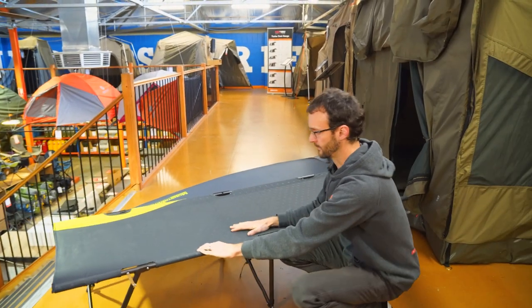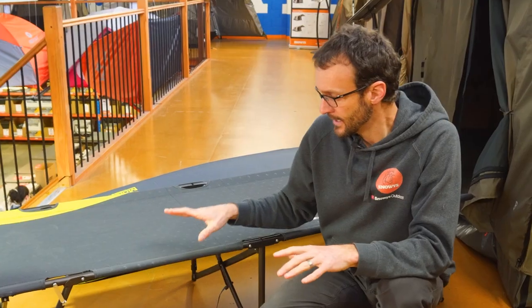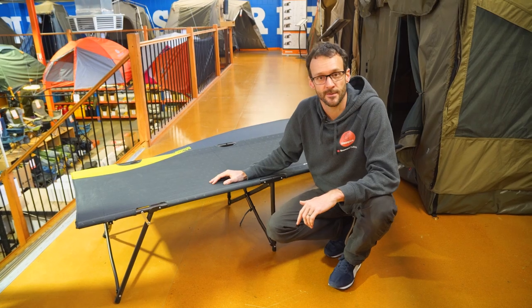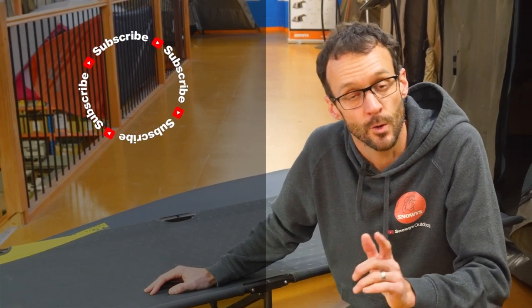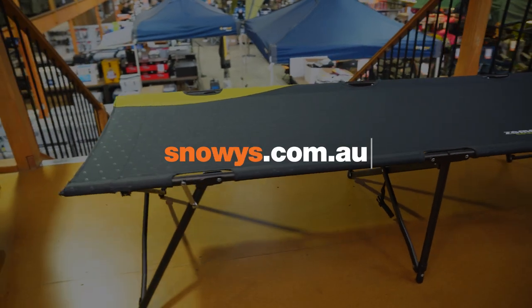That's pretty much all the features on the Speedy Bed from Zempire. It's a really easy setup, really sturdy stretcher, and you're gonna sleep soundly no matter where you set up camp. You can grab these online at snowys.com.au at our lowest prices every day. If you've got any questions, let us know in the comments below, subscribe to our channel for all the latest information, or check out some other videos like this one. Bye.